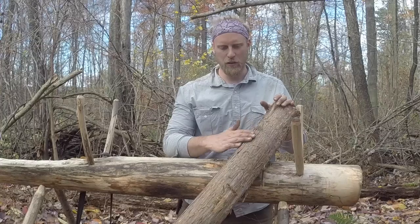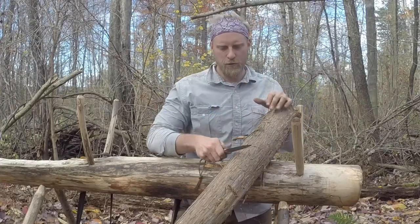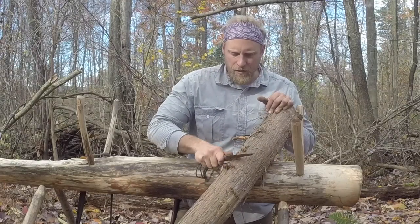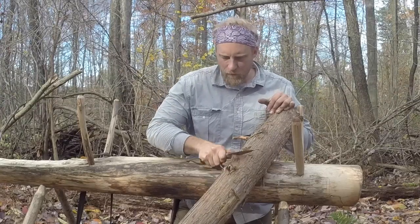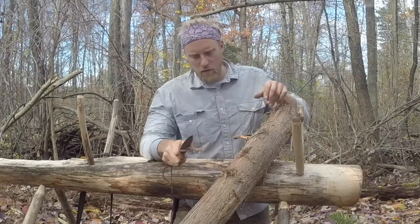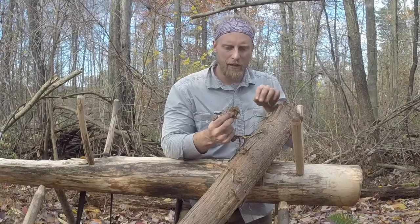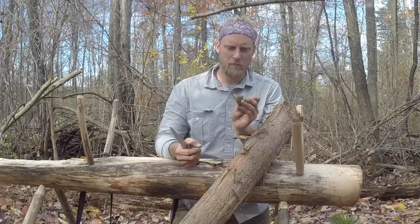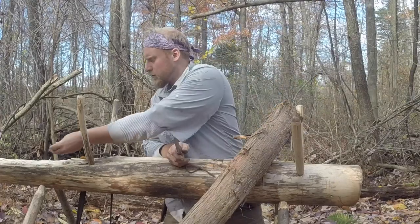So how do we actually process the cedar down? One thing you can do is take the back part of your knife and just start to scrape the bark. This would be good if the tree was still standing and you wanted to get some of this bark off — you could scrape it, and you see all these scrapings. It's a real fine powdery hair-like consistency that comes off. This will light right up with a ferrocerium rod. I'm going to show you that shortly here.